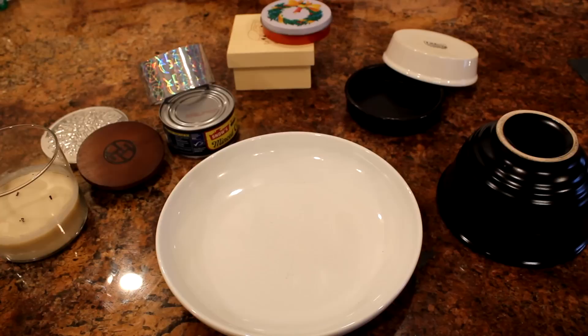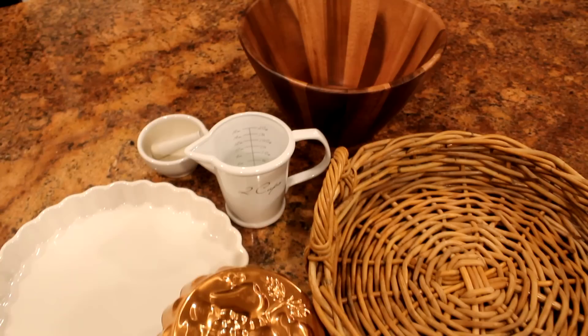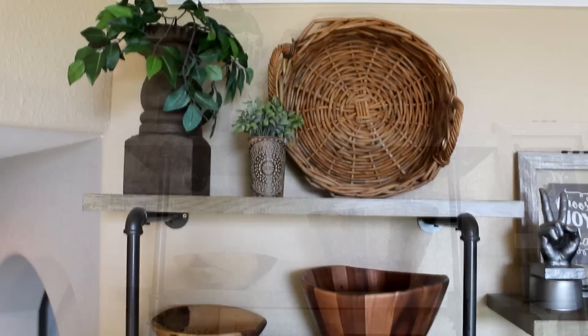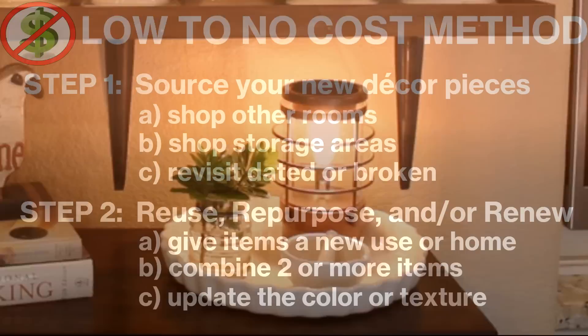Now let's continue making new decor items from treasures found in storage. In my cabinets I found beautiful tart pans, a pretty ceramic measuring cup, a mortar and pestle, a handsome wood salad bowl, and a gorgeous wicker basket usually only pulled out for holiday dinners. The cup and copper pan joined by a cutting board form a charming vignette on my kitchen countertop. The wood salad bowl and basket make charming warm decor pieces on shelves in my family room. The large white tart pan acts as a tray holding the mortar and pestle, a sweet vase with greens, and a copper-finished wax melt lamp.